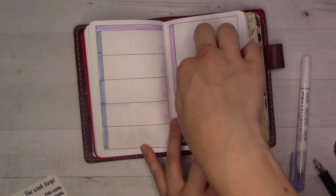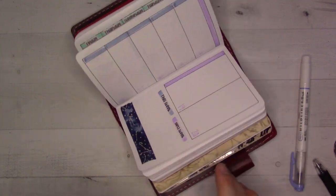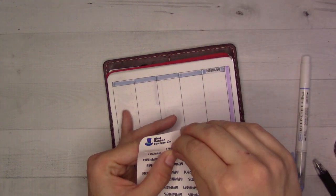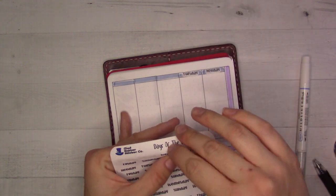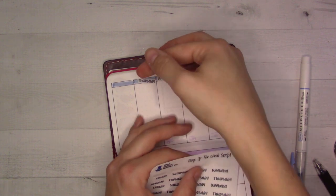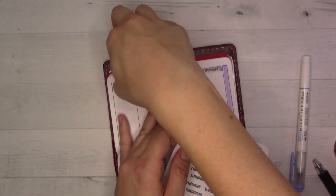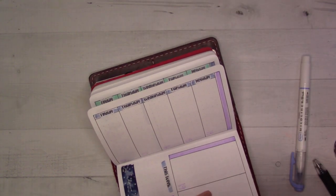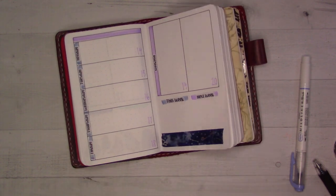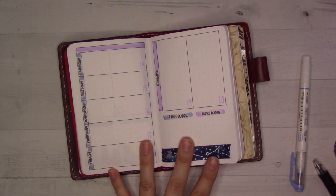I still do recommend her shop, because I've noticed the printing quality has improved between the first and second orders I placed. She's always improving, and also she's very affordable. I'm going to have so many Saturday-Sunday stickers. I should just make a week out of all Saturdays and Sundays, except that we still have a school schedule to deal with. So there we go — four weeks all decorated and ready to go.